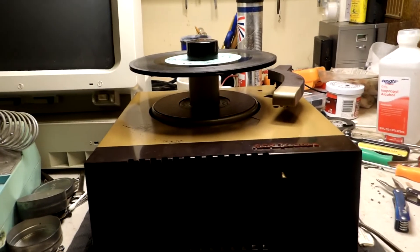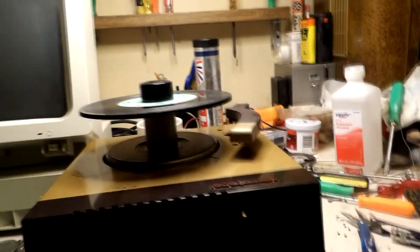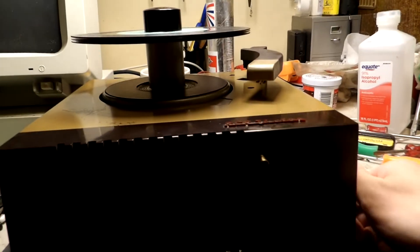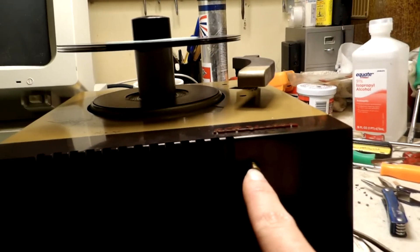I have got the RCA 45EY back together and functioning to a degree — it needs a few things, as you're going to hear in a minute. Let me turn it on, all the way up on volume. Got to let those tubes warm up. This is the RP-168 record changer by RCA, advertised as the Lightning Fast — and while I'm quite impressed with it, it is lightning fast.